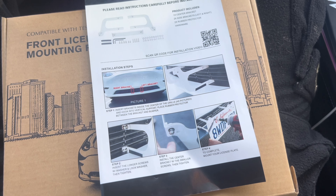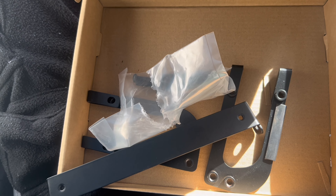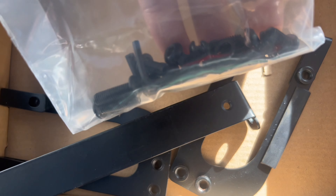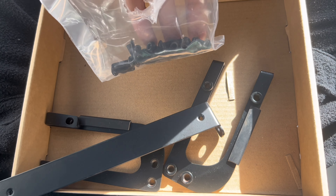The kit itself comes with instructions, comes with three separate pieces that you're gonna be installing, and it comes with a bunch of screws and a little allen wrench and all that good stuff. So we're gonna go ahead and just start installing it.